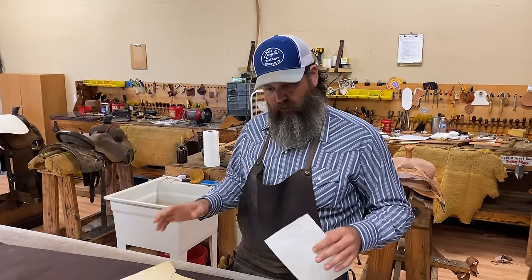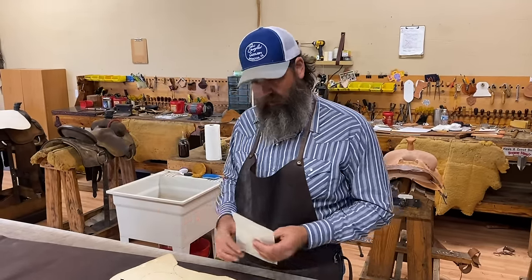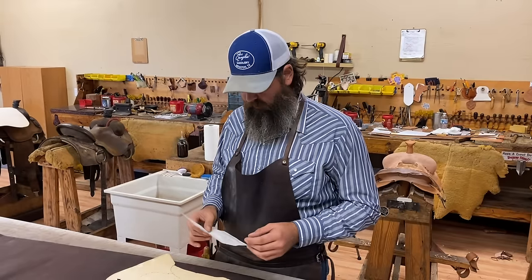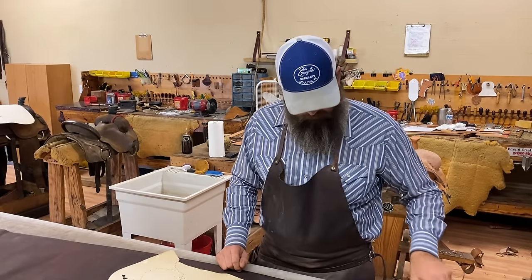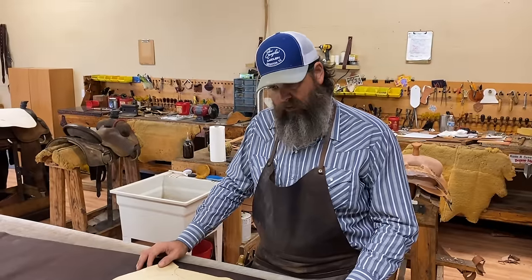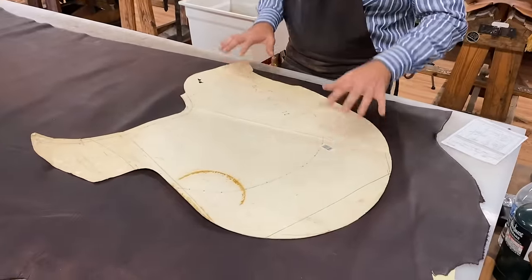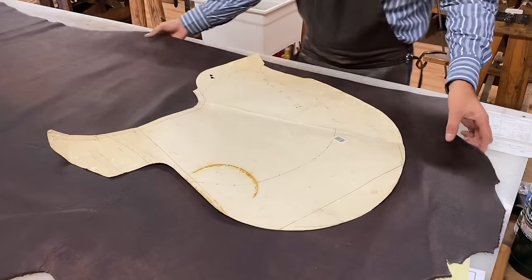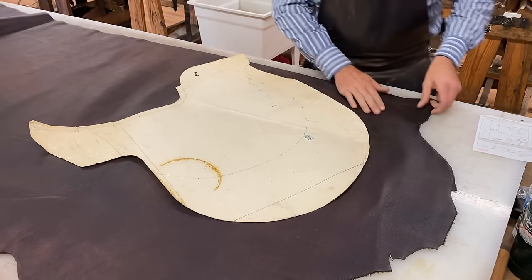We're going to build a pair of leggings. I'm going to do a quick video showing how I do my measurements when I'm building a pair of chaps. These in particular are going to be chinks — I have not done a pair in quite some time so we'll probably make a mistake, but that's okay because they're for our friend Scott Summerlot of Scott Summerlot Originals.